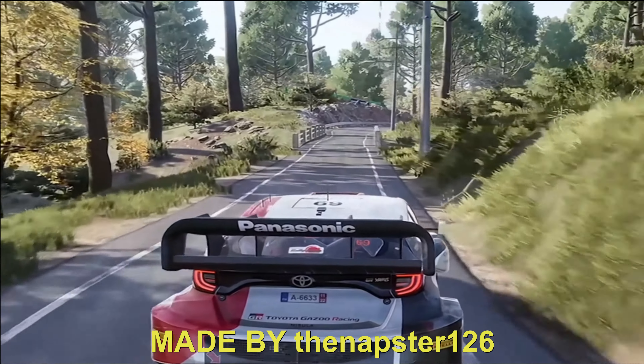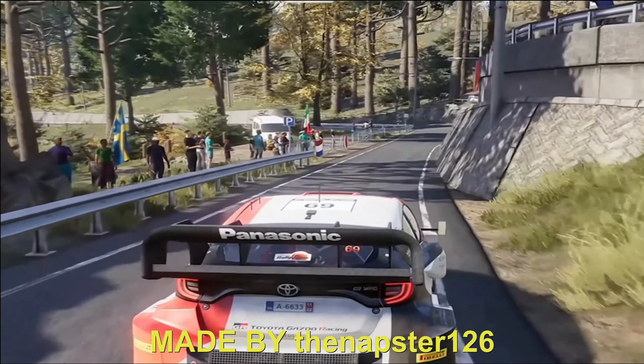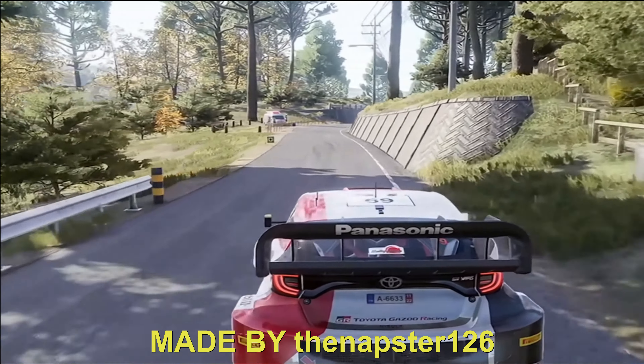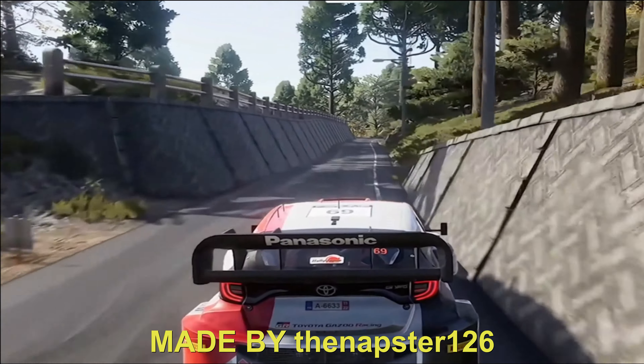And right 4, short. 30. Left 2, very narrow. 50, right 6, narrow. 60. Right 5, short.